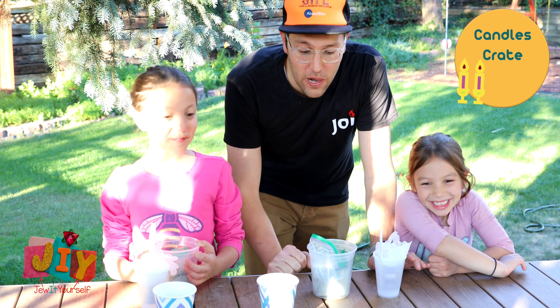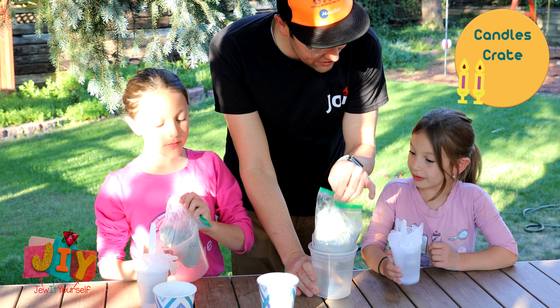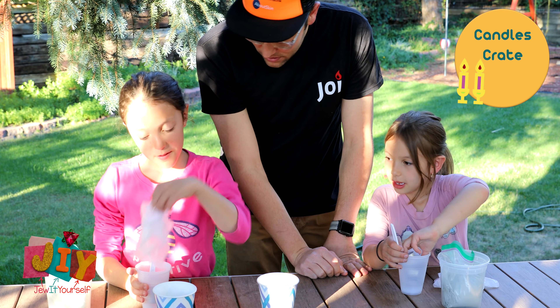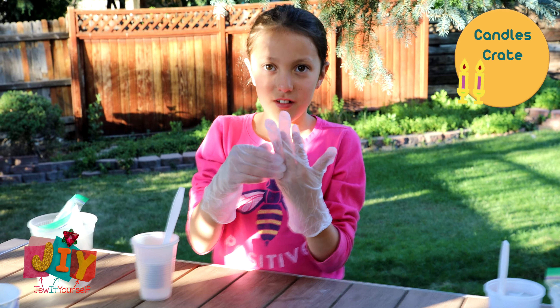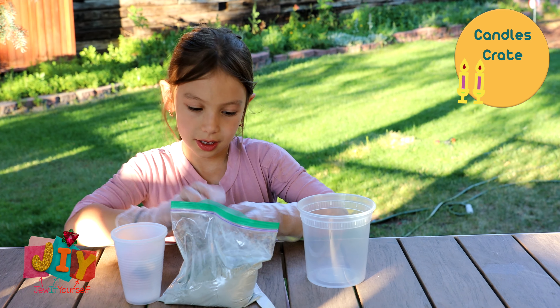The first thing we're gonna do is carefully take everything out of our containers. Then put your gloves on. Once the gloves are on we're gonna start taking everything out of our crate, so just lay everything out on the table so you can see what you have.